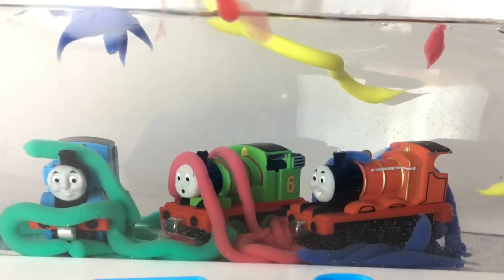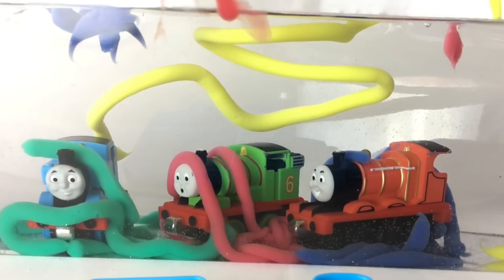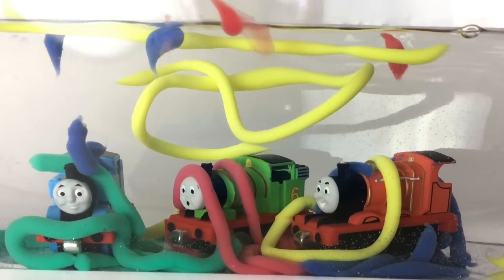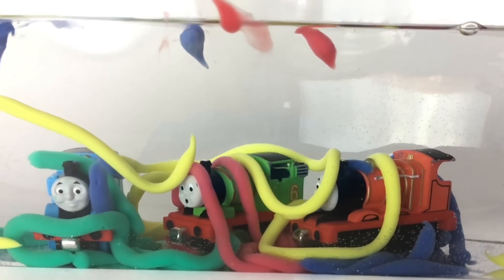You can see some blue colors on James now. You can see some yellow color — look at this beautiful yellow color, how it's falling. It looks really pretty, right? Yellow color sometimes falls in swirling ways.